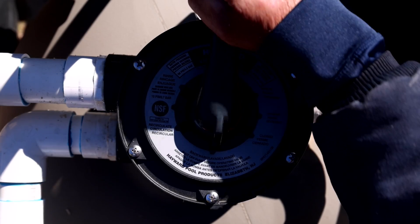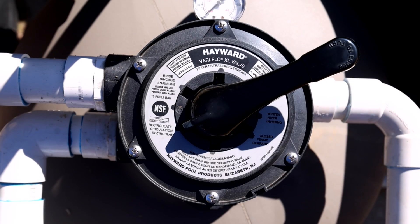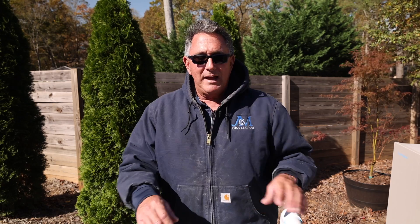If we have a problem with our filter — let's say we have a leak in our filter — we could still run the system. We could just run it in position six, and that's going to be the recirculation. This way we bypass the filter for now.